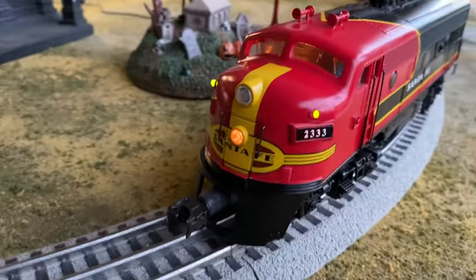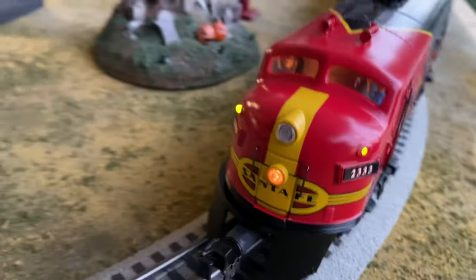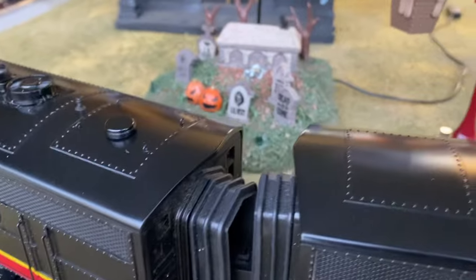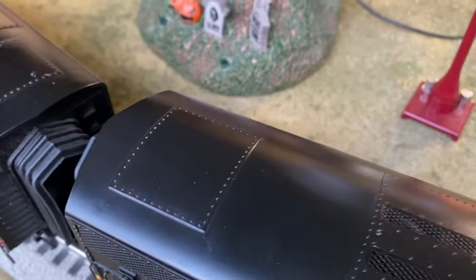Just doing a quick overview. No scratches on the apron. All of the lift rings are there. And when I say there's a rub mark, I mean, I'm just really picky.